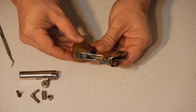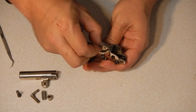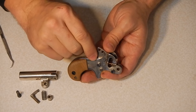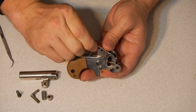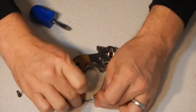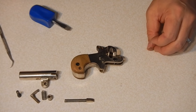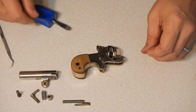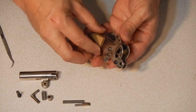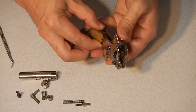The next piece we'll remove is the hammer detent and spring. Simply push it in to go behind the hammer and then pull it out with your fingers. Detent and spring. Now the hammer falls back with no spring tension.